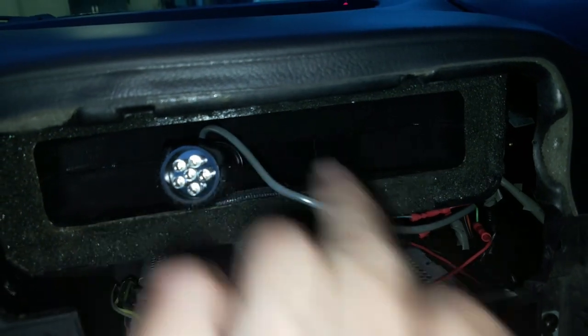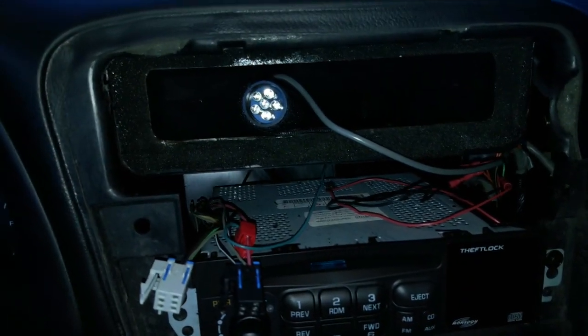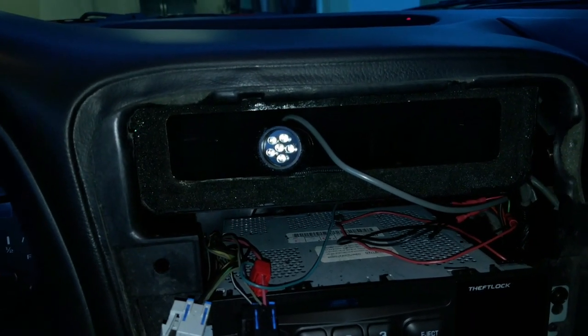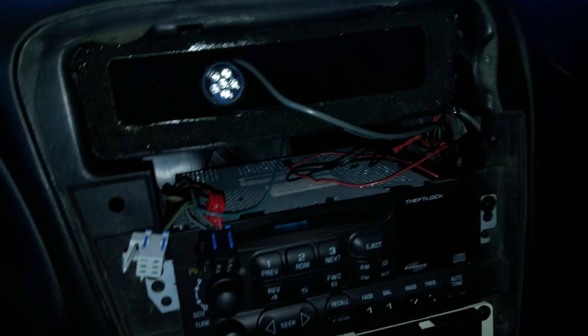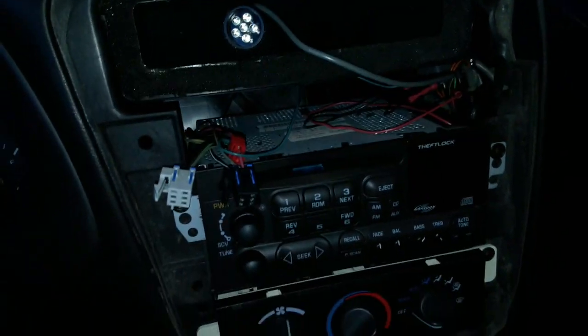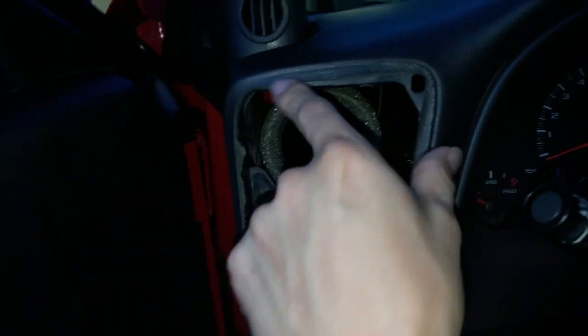I just installed that white shift knob. And if you're wondering what that is, that was a shift light that was already built into the car when I built it. I've actually taken this car up to a little over 5,000 — probably about 5,600 RPMs — and that light kicks on for you to shift. It's pretty cool, but I really don't like redlining my car.